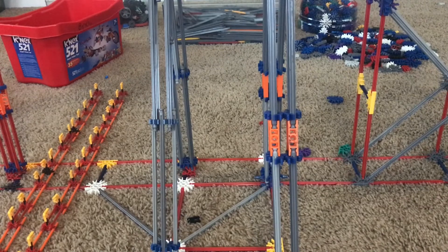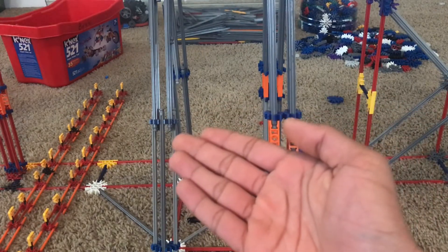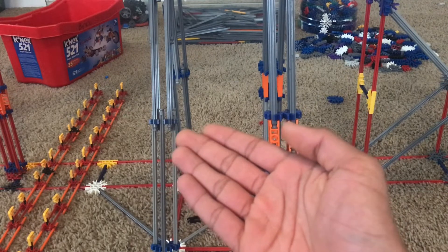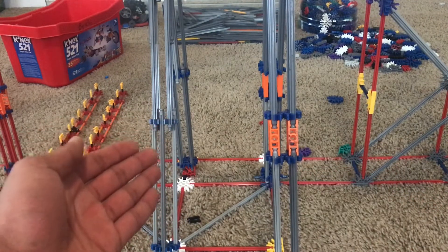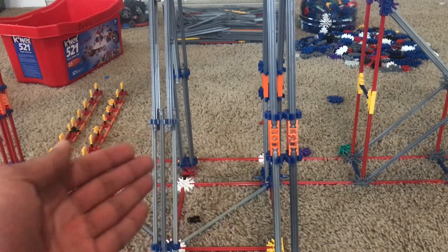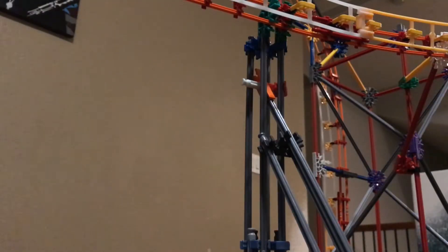Now that you have your first beam connected to a footer, the next step is to make them taller. There are two ways to connect beams together: you can connect them with orange connectors for each joint, or you can connect beams together using one blue connector. They both have their pluses and minuses. I use the blue connector to conserve rods, but the orange connector method is more sturdy and less likely to bend. They both work — it really depends on your preference.